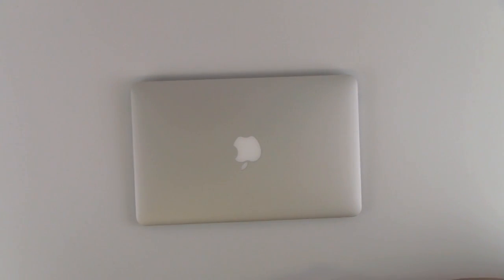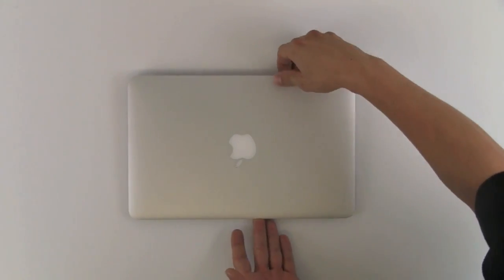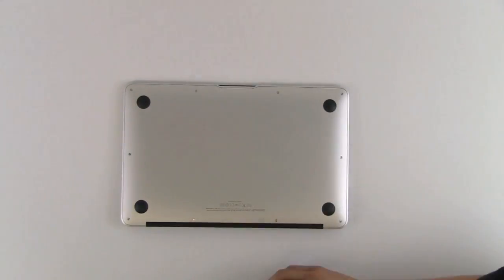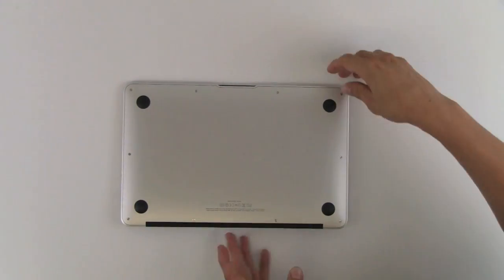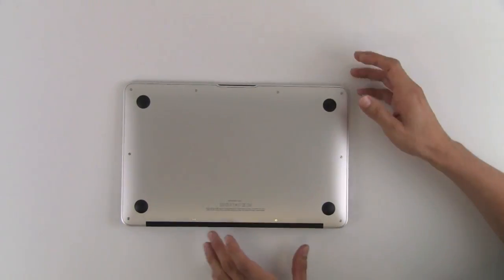Today we're going to be doing the disassembly on a MacBook Air 11 inch. We're going to start by taking out the screws located on the outer edge of the unit.